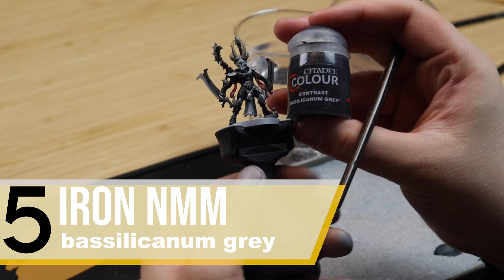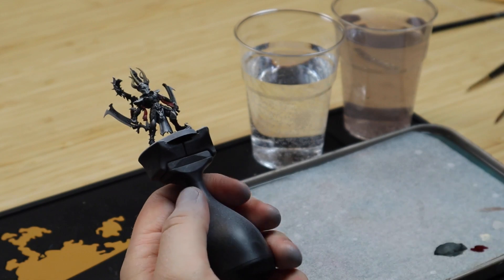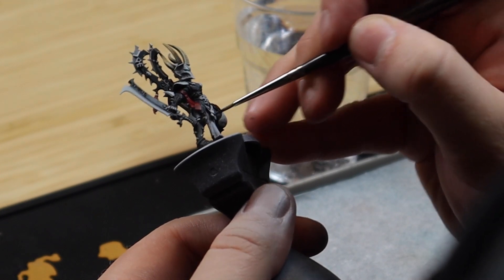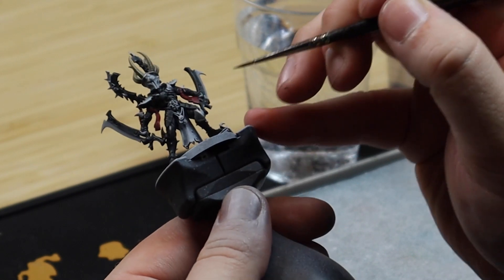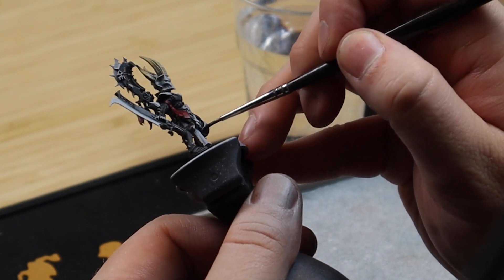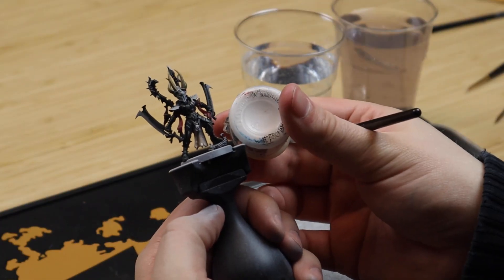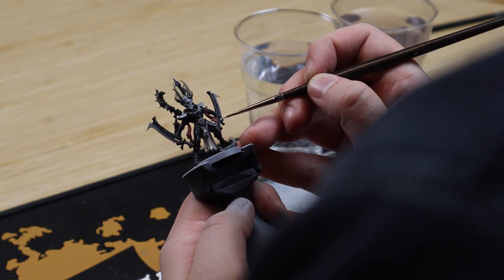When painting any of the metal parts of this model we are going to use Basilicanum Grey to shade it down. When painting metal you really want it to be really contrast-heavy — going almost from complete darkness almost all the way up to pure white to make it seem shiny and fool the brain into thinking that it is actually shiny. For any of the bolts etc., just shade it down with Basilicanum and then give it a small light spot with pure white.